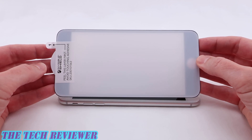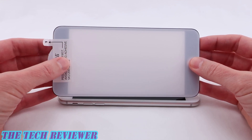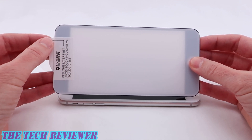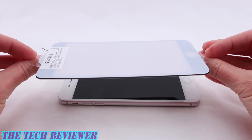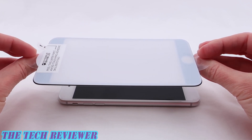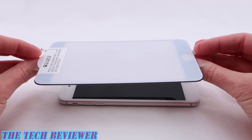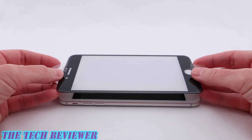Once your phone is clean and dust free, it's time to install the screen protector. First, peel back this layer to expose the adhesive side. Then turn the whole thing over without touching the adhesive — you can use the little handles on the top and bottom. That definitely helps. Then press it into place on top; this is going to cover the entire front of your screen.